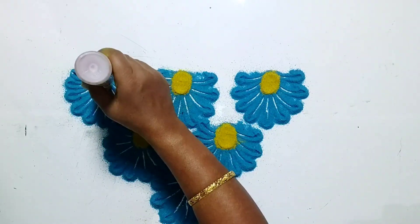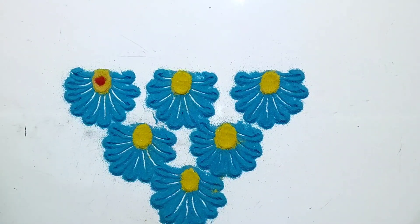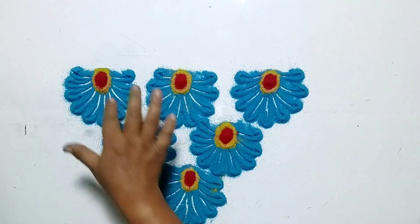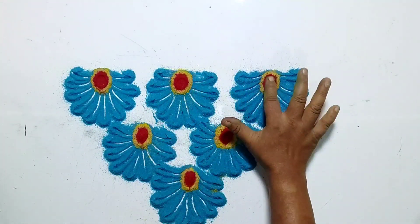Now put some red dots, and press them once again with your finger.